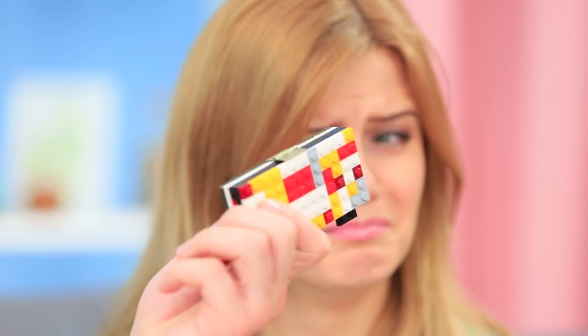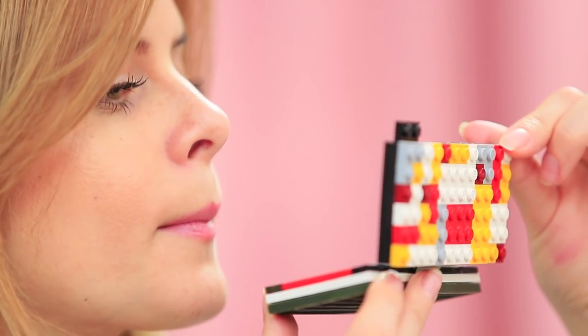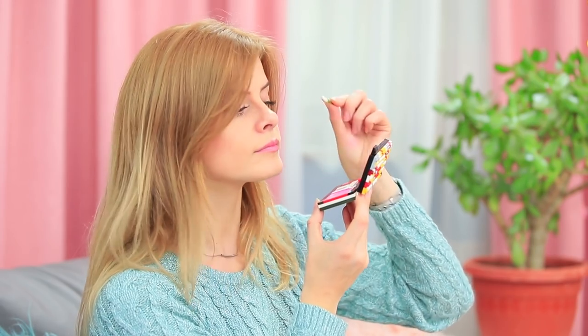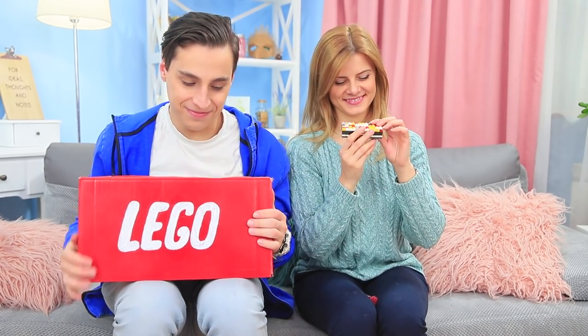Stevie is a real man — he broke it himself and he fixed it himself! Check out this upgraded palette, Blondie! This cutting-edge shatterproof Lego palette will keep your makeup safe! Good job, Stevie — I forgive you!